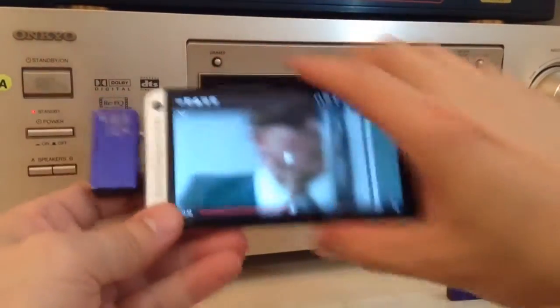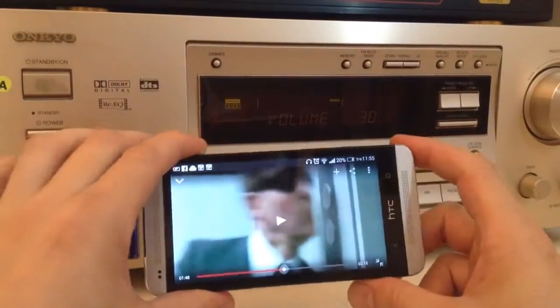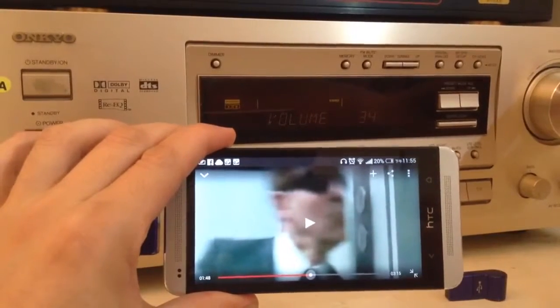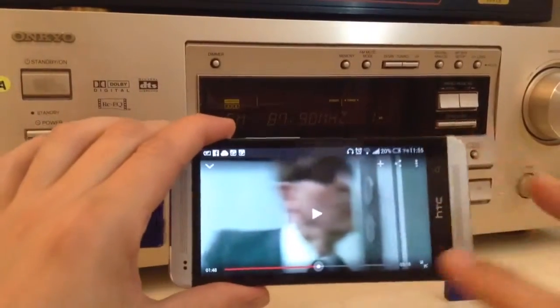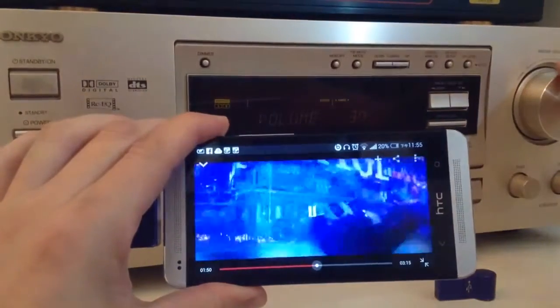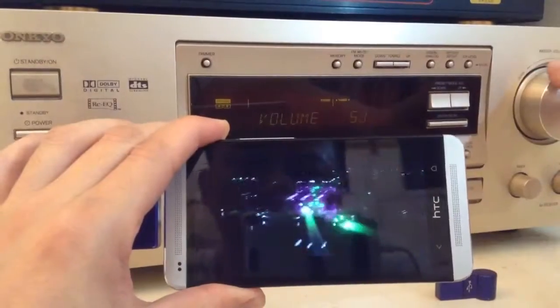First let's turn on the home stereo. Notice that we hear nothing but static. Now we turn this thing on — notice that static goes away. Now we'll play. Let's look at the volume and listen to the volume as we crank it up.